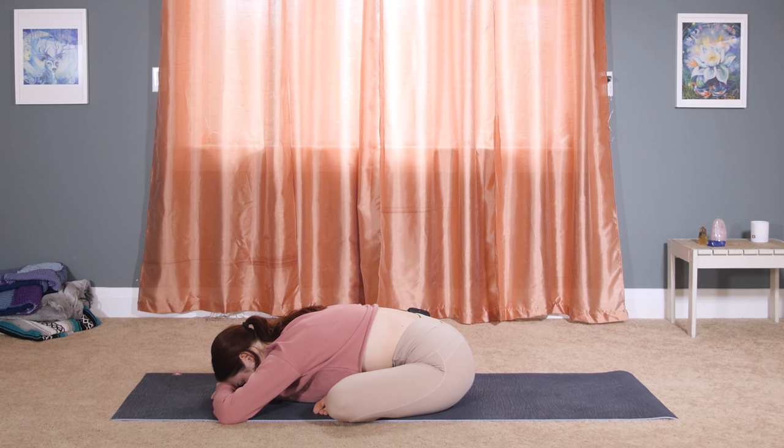Ujjayi breath happens when we constrict slightly at the back of the throat — almost as if you were trying to fog up a mirror, but with your mouth closed. So an inhale and an exhale through the nose with a little bit of constriction. Three more breaths here in the pose.